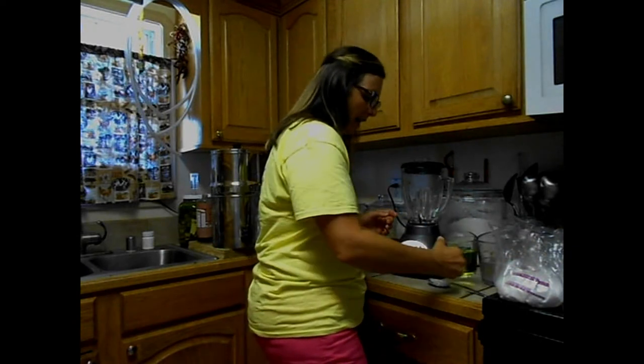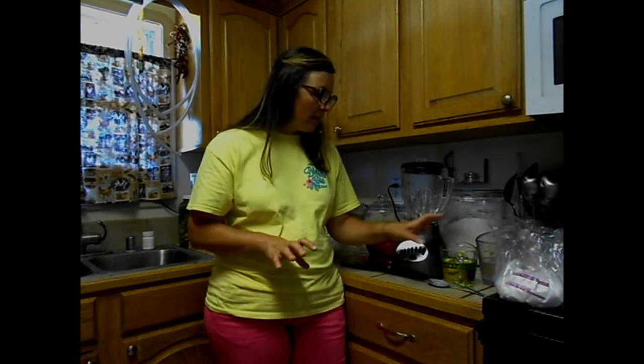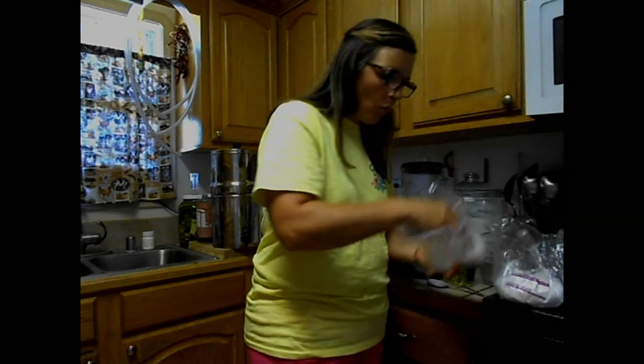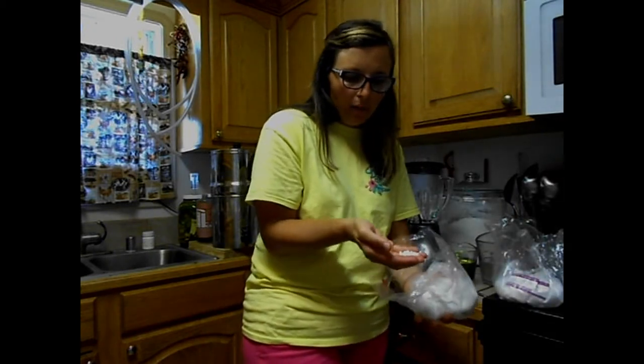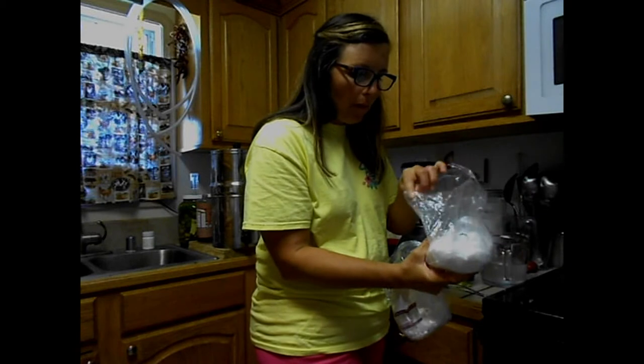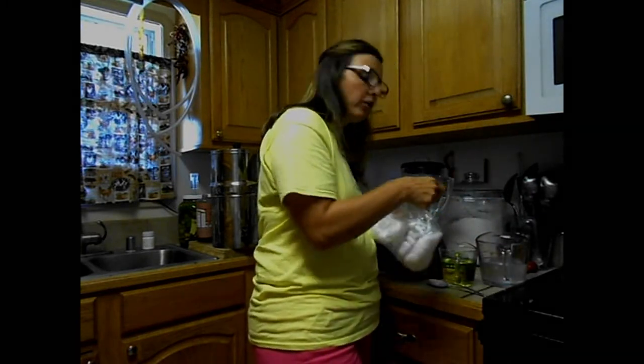I've already measured out 3.4 ounces of sweet almond oil and 2 ounces of avocado oil. I took my stearic acid and my emulsifying wax and put those in together, and I microwaved that for 2 minutes. The wax comes in little bead form and as you heat it up those will melt. The stearic acid is more of a powdery, flaky form. So that's all in here together along with the almond and avocado oil.